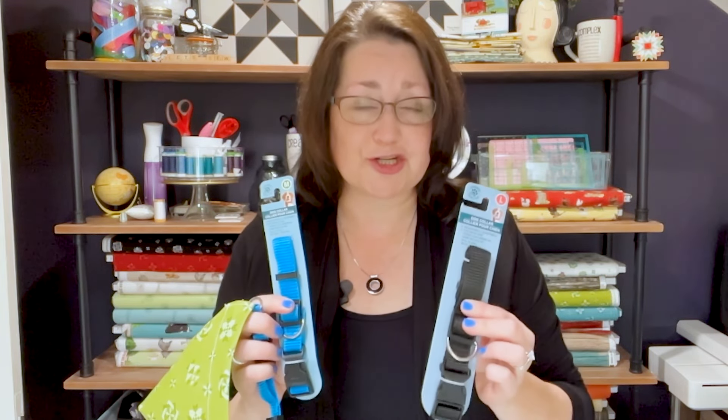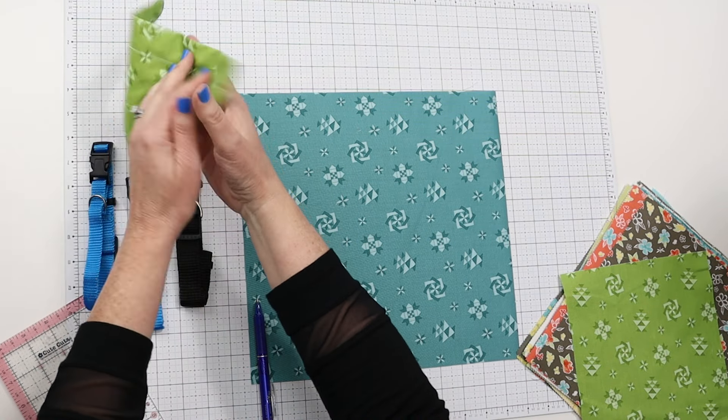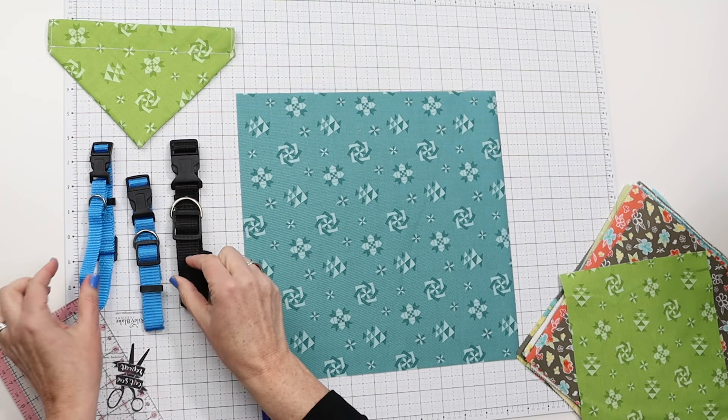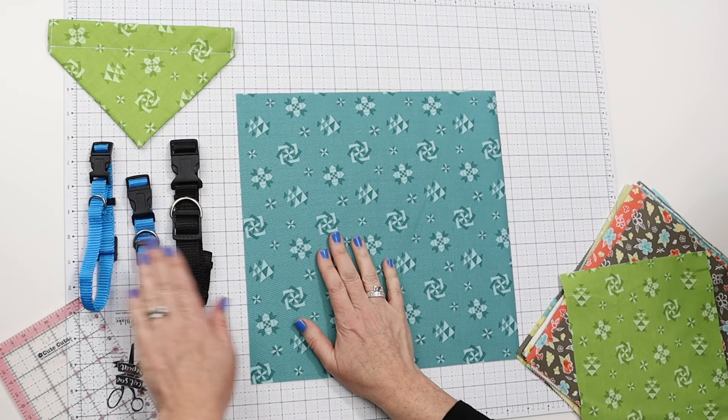Today's video is going to the dogs — dog bandanas in particular that fit right over their collar. We are going to make these out of simple squares of fabric. This is one of my most viewed videos on YouTube, but I've gotten feedback that it moves a little too quickly. So today I'm going to talk you through it and show you the different size squares you need for small, medium, or large dog collars. Let's talk about the squares we need for each of these.